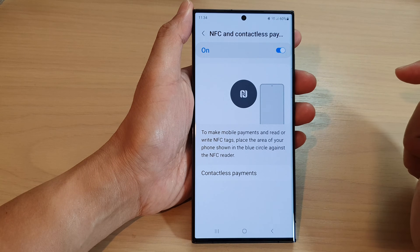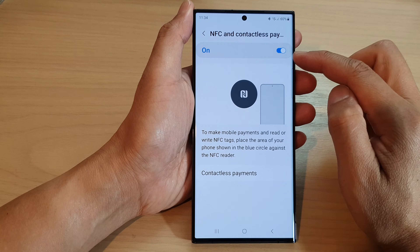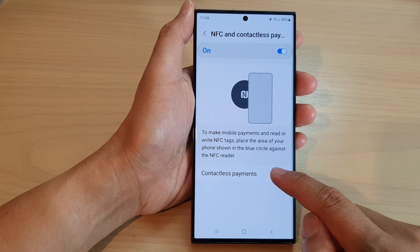Tap on the left-hand side panel. Make sure at the top you turn on NFC payments, then go down and tap on contactless payments.